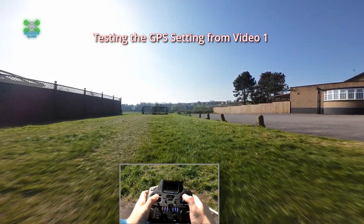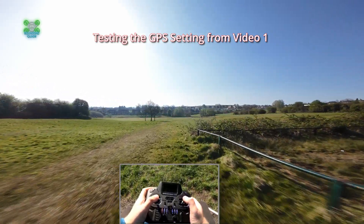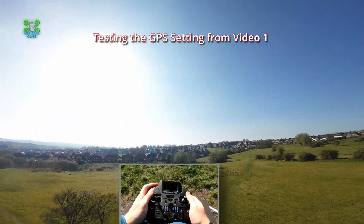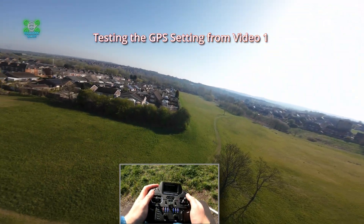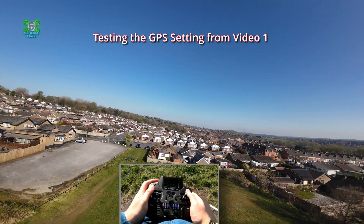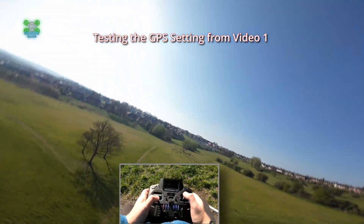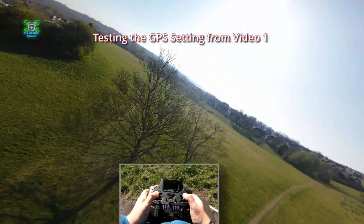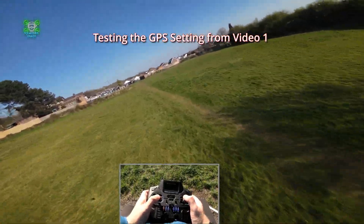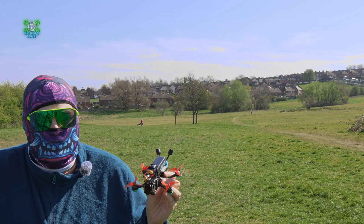We're going to do a very quick GPS return-to-home test because our transmitter battery is low. We've changed some settings, let's just see if it comes back this time. Much better — look, much, much better. Now quickly, what are these Avant props like? So much better.